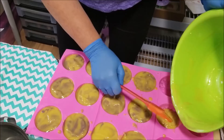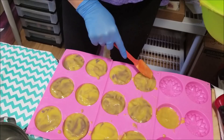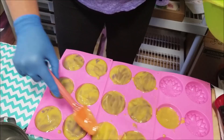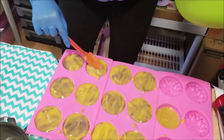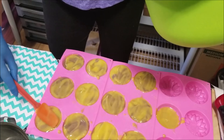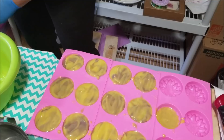We'll just kind of jiggle that around. I think these will be beautiful. We'll give them a little swirl on the top — which will be the bottom of the soap — just to kind of add some texture. And we're about done. Hopefully those will turn out to be just gorgeous when we pop them out of the mold tomorrow. I'm sure they will. So we're going to stop the video and come back to pop them out of the mold tomorrow.